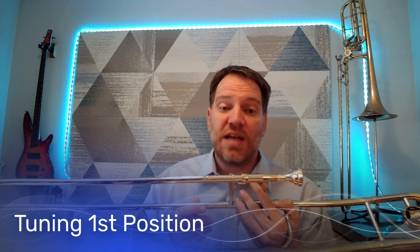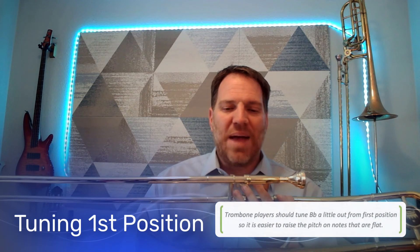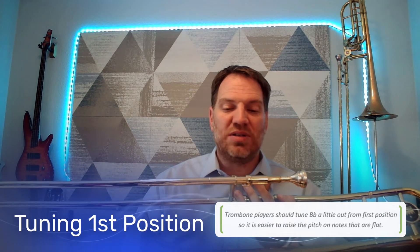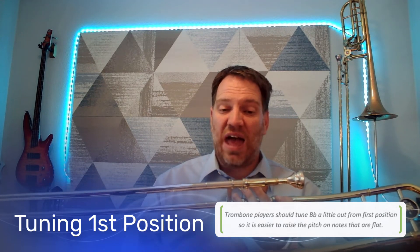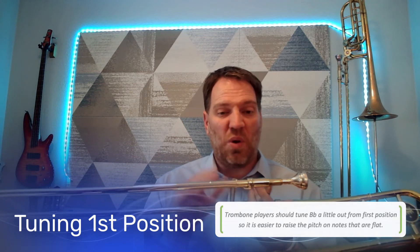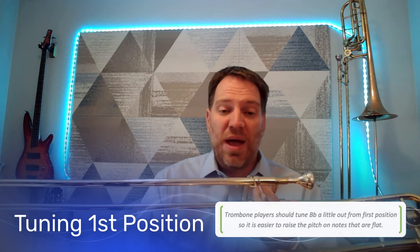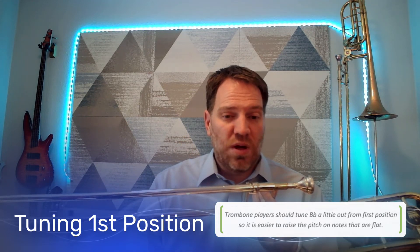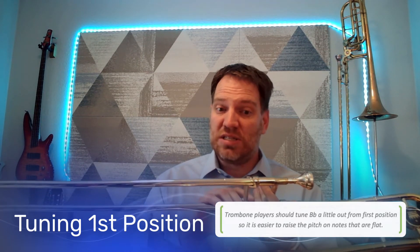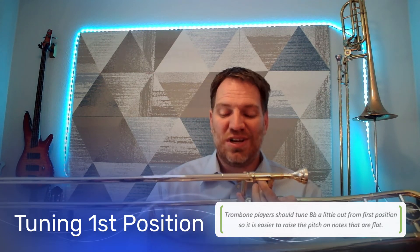Once you've done it once or twice, you realize what a nice idea it is to tune out a little bit. The next thing: bands play sharp. So it is easier to raise the pitch on notes that are flat if we tune out a little bit, because it's a little flat, and then you can go in a little bit and raise that pitch up. Bands play sharp, so if you're going to play with them in tune, you need to be able to adjust to be in tune with them. That's why I tune first position out just a little bit.